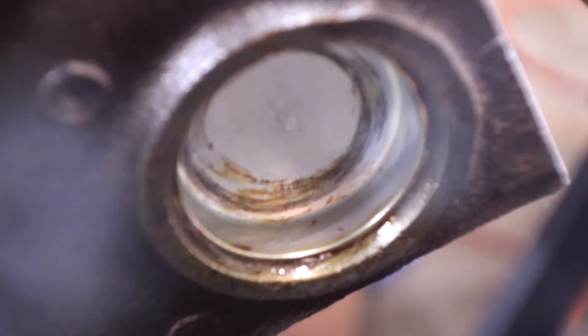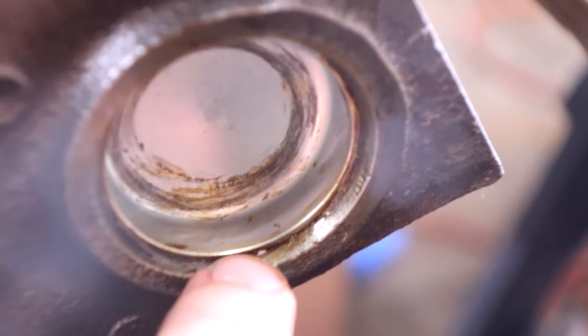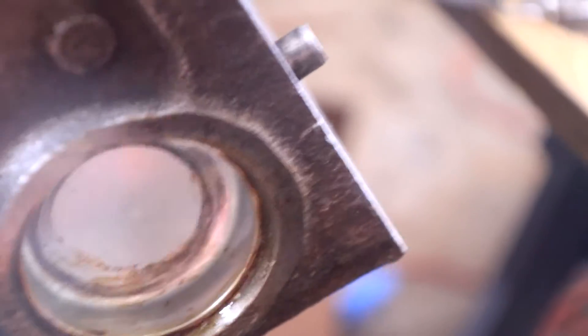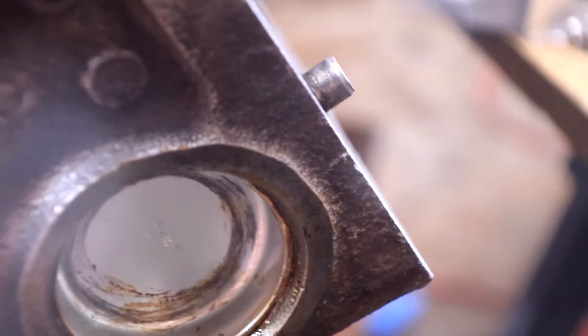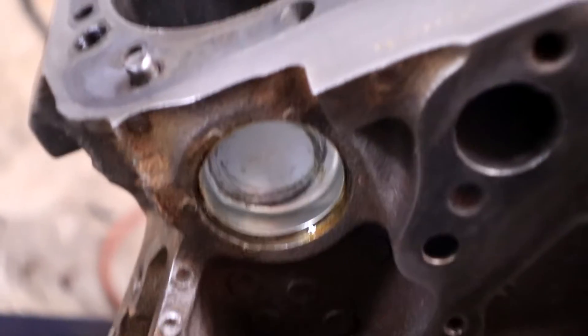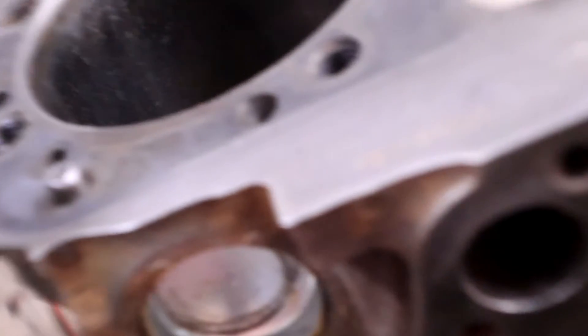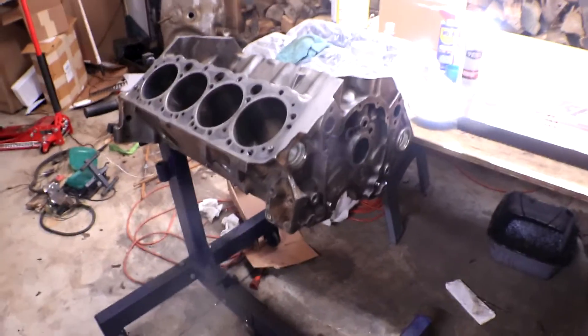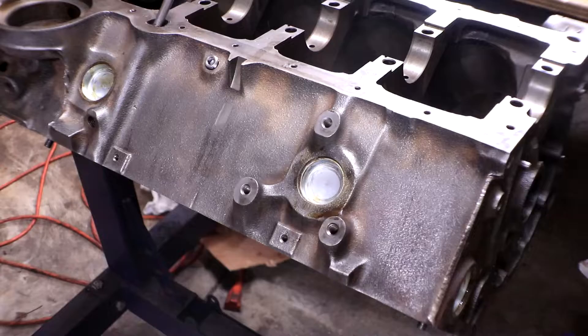I have to admit I made a mistake here. When you're putting the freeze plugs in, there's actually a little beveled edge and you need the freeze plug to go just slightly below that edge — not slightly below the actual face of the engine block. So I have to go back through and make sure all the rest of those plugs are down to the edge. Mistake fixed and we are all good to go on the big freeze plugs.